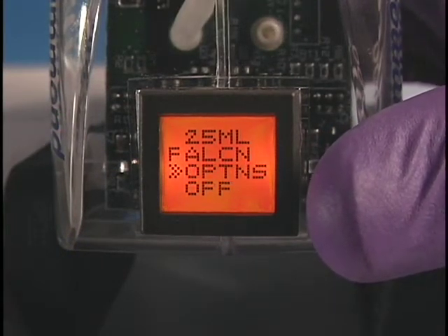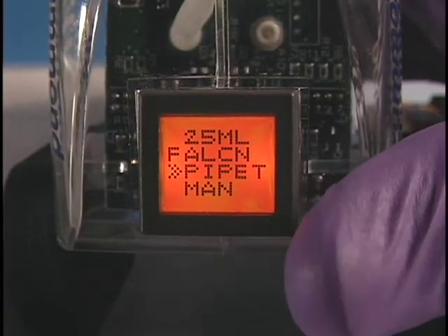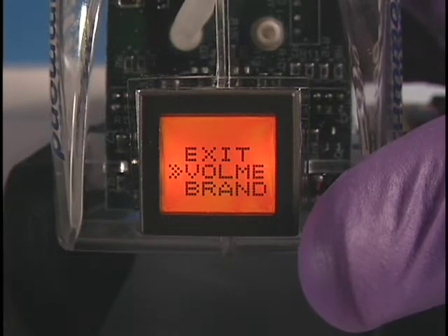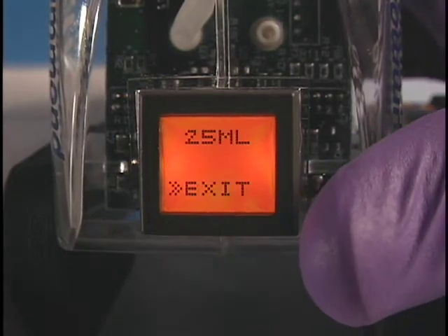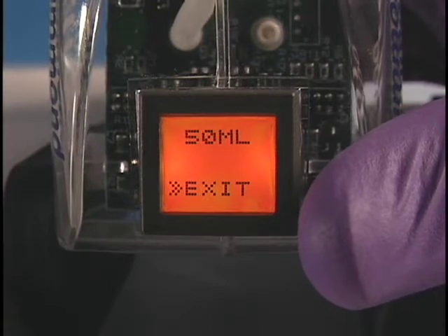Scroll to Pipette and press the Menu button. Scroll to Volume and select. Volume options include 25, 50, 1, 5, and 10 milliliters.